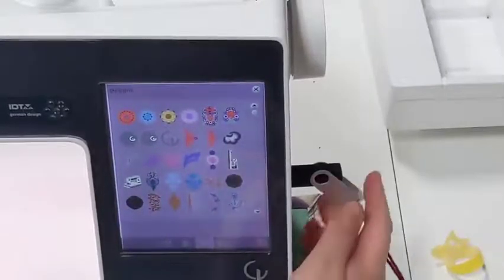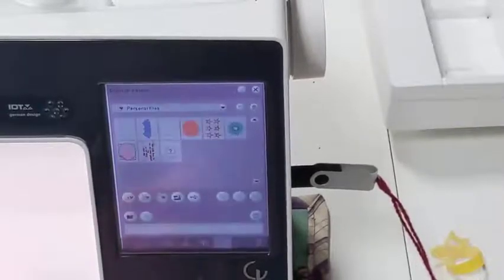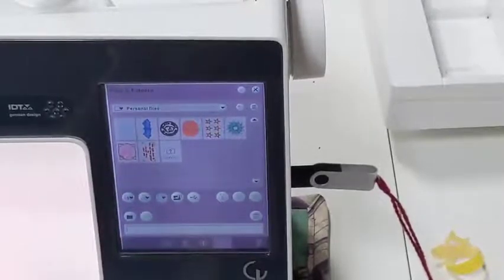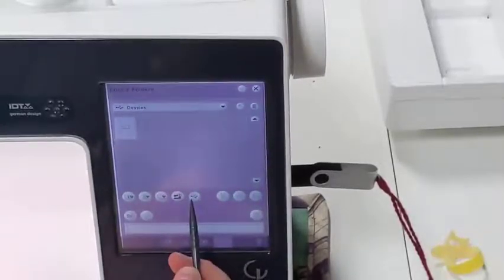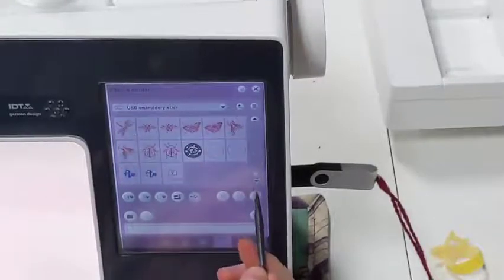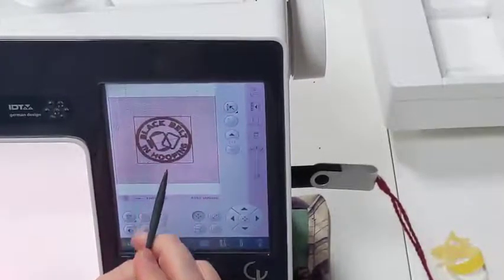This machine has a whole bunch of pre-done patterns on it — feel free to play around. But today we're going to pull something from this USB drive. Now this is a very special machine — it cannot take USB drives over a gigabyte. We have a whole bunch of small flash drives in the box container that you can use to transfer your files. So I'm going to select this flash drive, select it again, and now I have all these different fairy spawn patterns. I'm going to choose this one — it is a black belt in hooping.